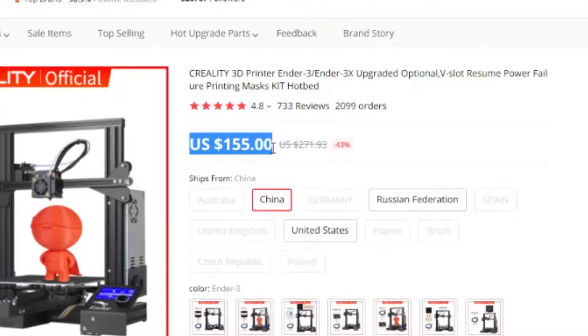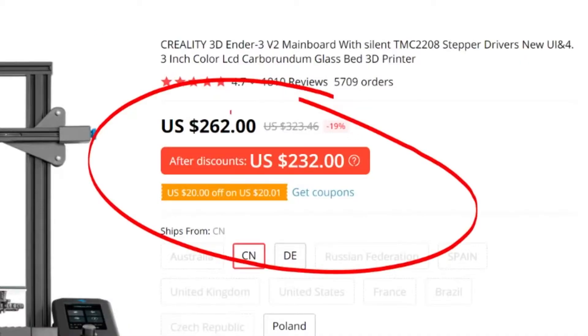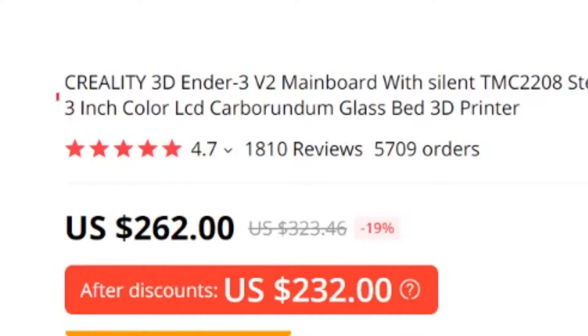Upon doing some research, I found out that the first generation Ender 3 only costs around $150 USD. The one I ended up ordering was the Ender 3 V2, which cost me about $230 USD. It has a newer screen, a glass bed, as well as some nifty upgrades already included out of the box. So let's start this video and go build it.